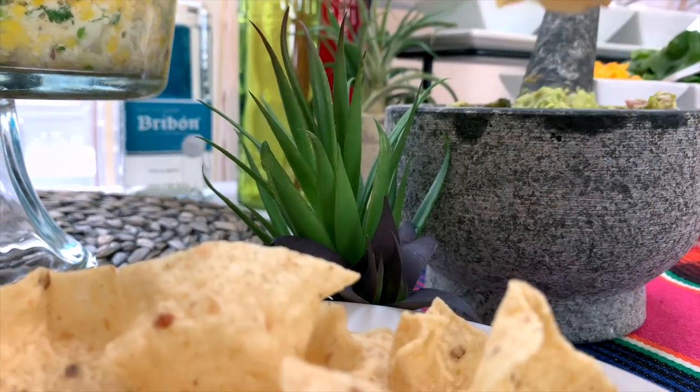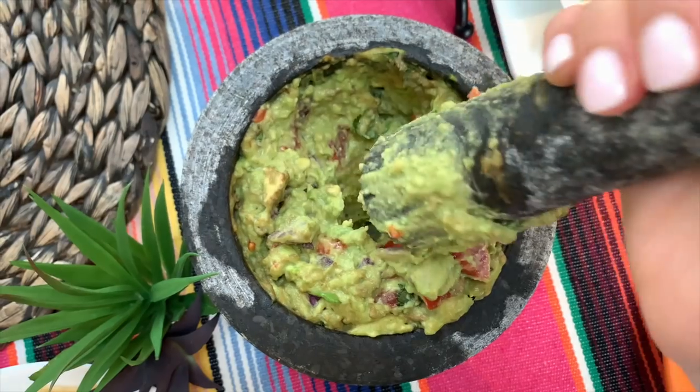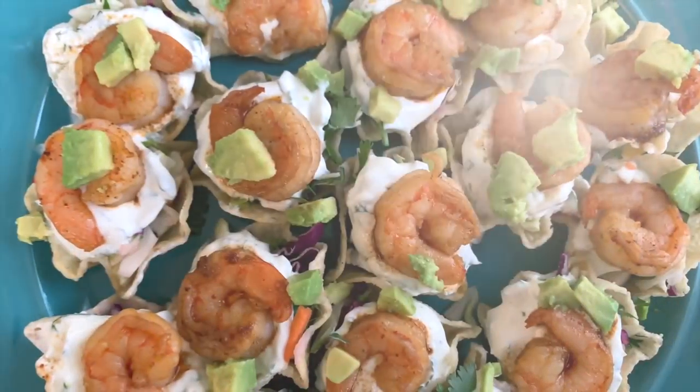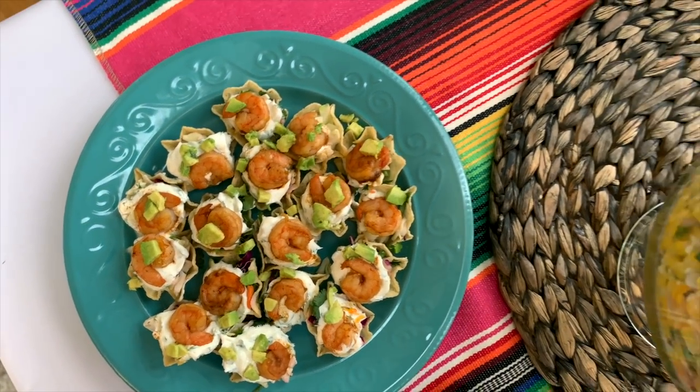If you love guacamole, leave me a comment below and let me know — do you make it yourself, what do you add into it, or where do you like to buy it from? I would love to know what your favorite is. For an appetizer, oh my goodness, these were so yummy — you start the filling with a cup of chopped cabbage.